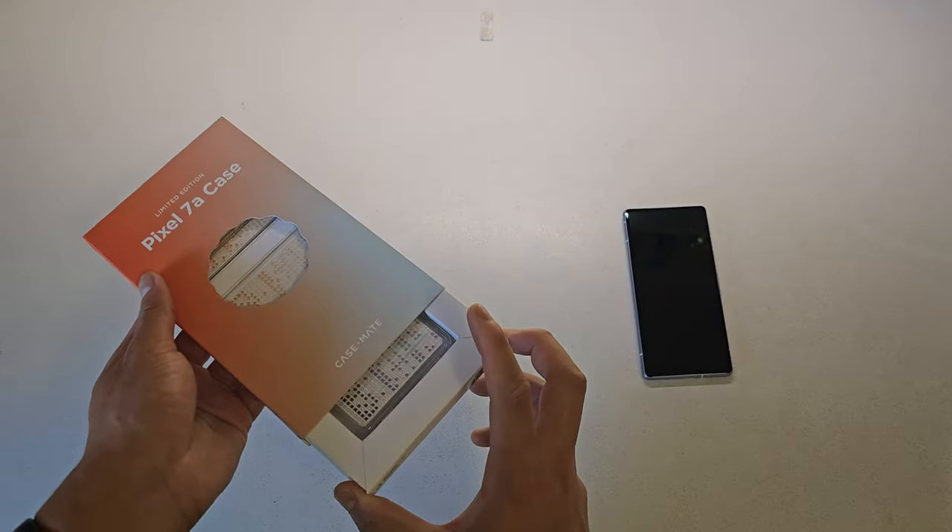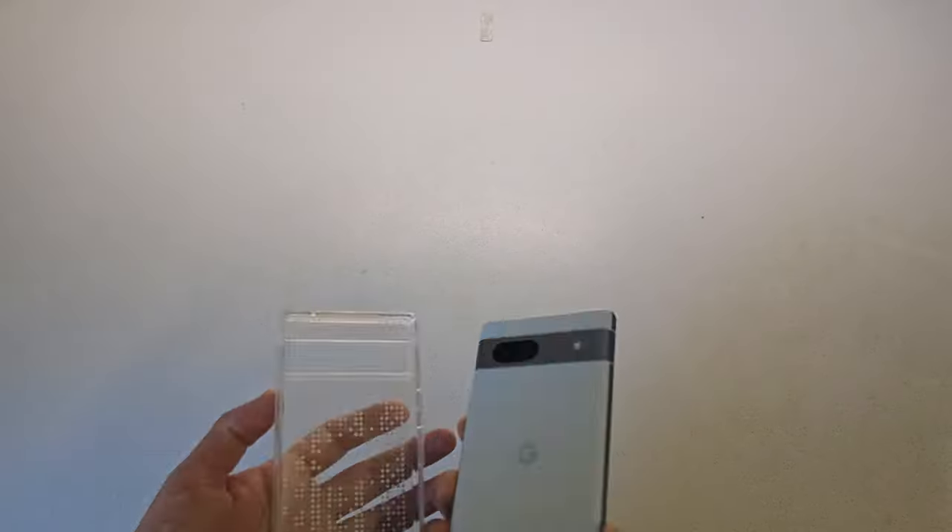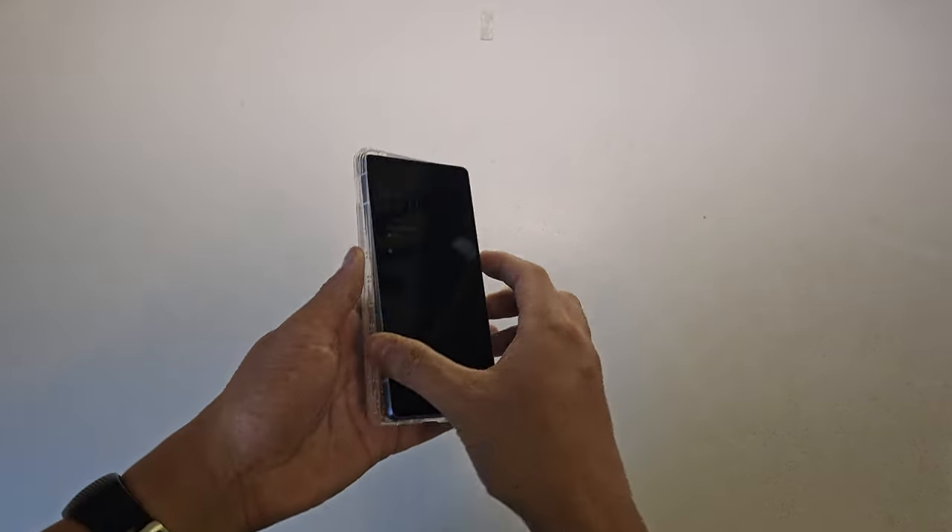Opening up the case, it's got pretty cool packaging — nothing special. It's made out of plastic with a cool design on the back, and obviously it fits the phone perfectly.